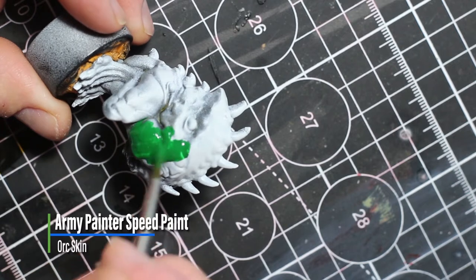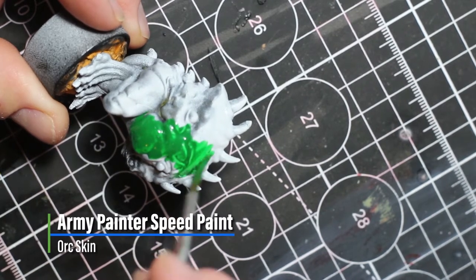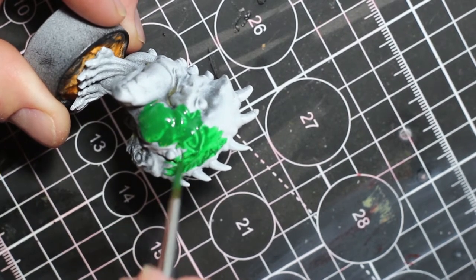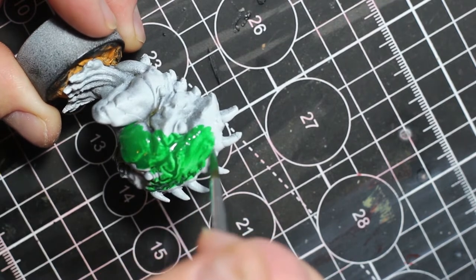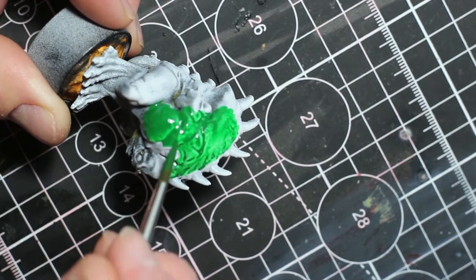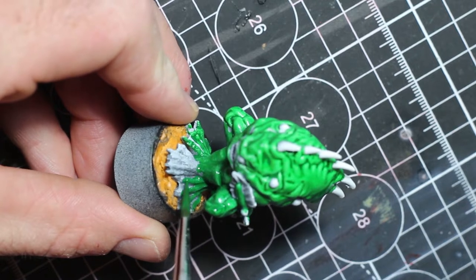Next, we're going to be painting the Radru skin with Oak Skin by Army Painter, and begin by giving that an all-over coat but missing the eyes, the mouth, the spines, and the webbing between the fingers.